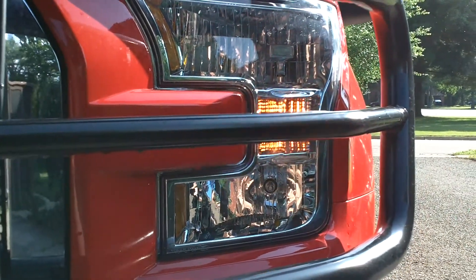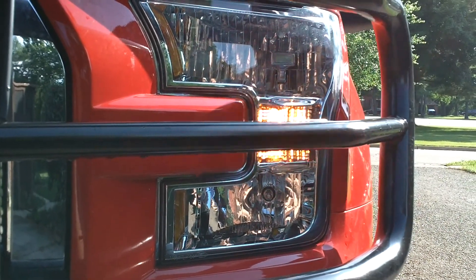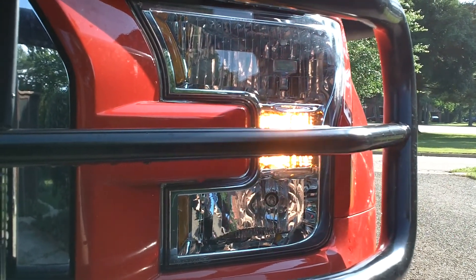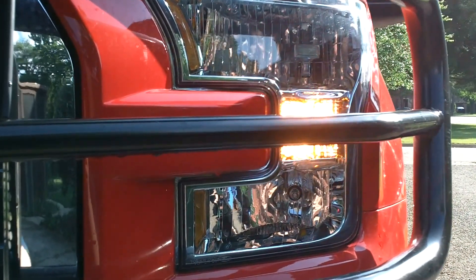One of my criticisms of the Westin HDX brush guard is that the center bar covers the blinker a little bit. So when I'm turning and approaching people, especially with the headlights on, it makes it a little hard to see. And of course at night, again with the headlights on, it's not very easy to see.